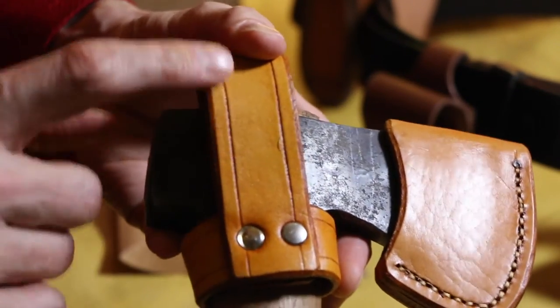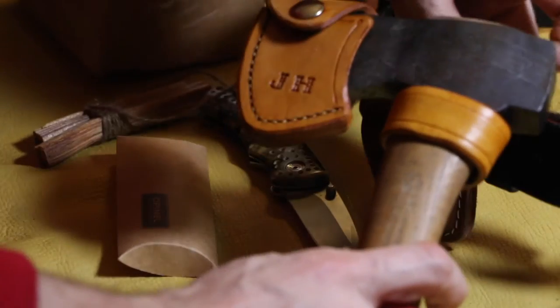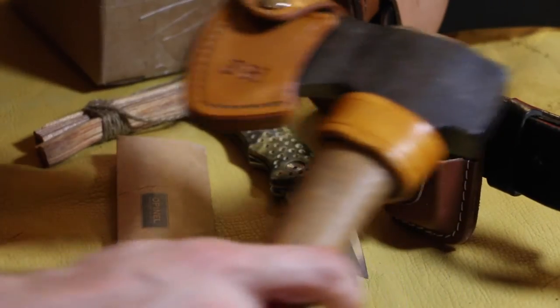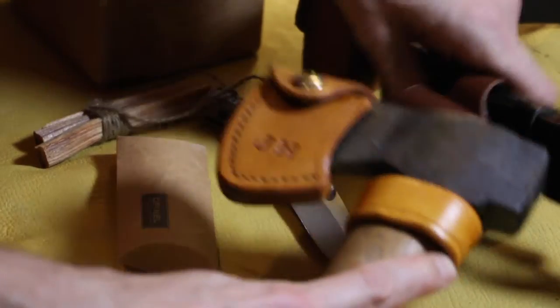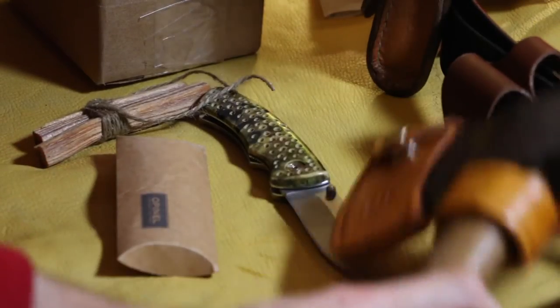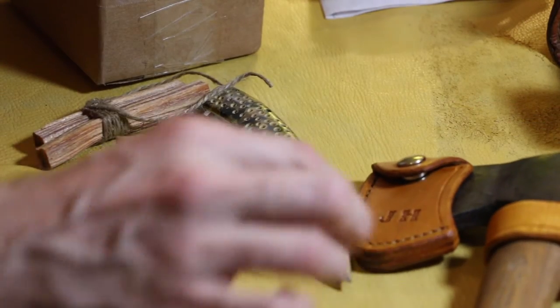Look at that — I really like this work on this. So nice. It's going to look good on this belt. That is cool. See if I can get it here where you guys can see that — so nice.